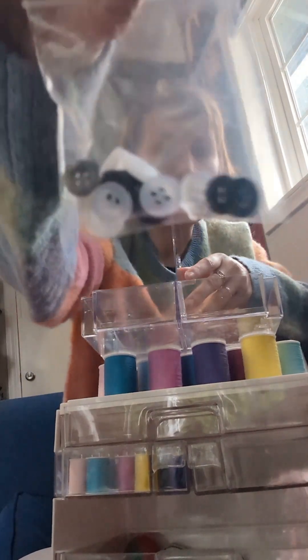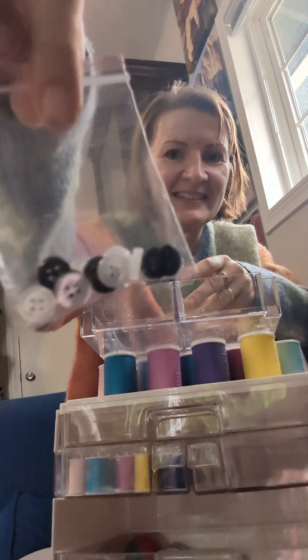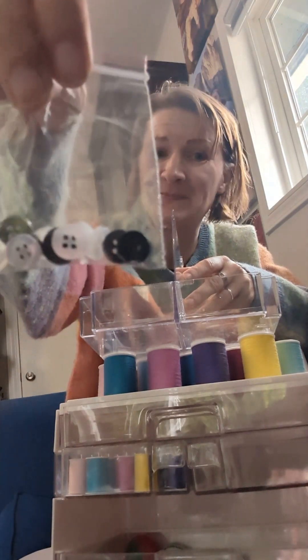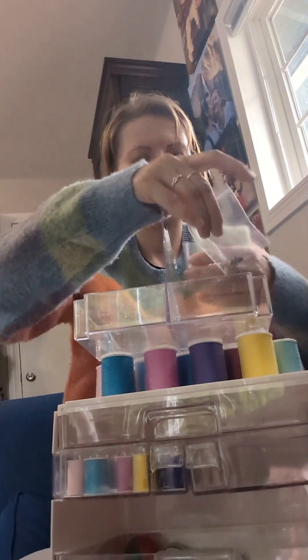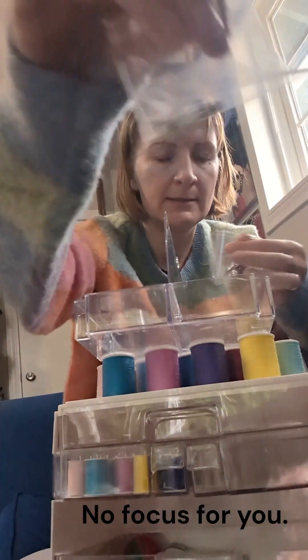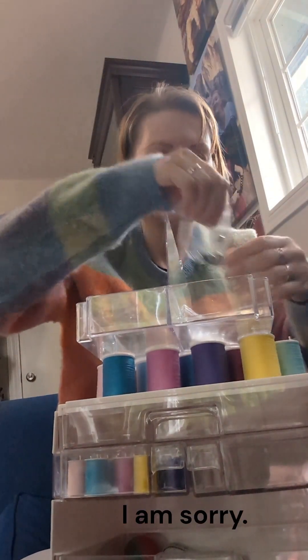We have some pretty tiny buttons — I don't know, it's for like doll clothes. We have some different fasteners and some snaps.